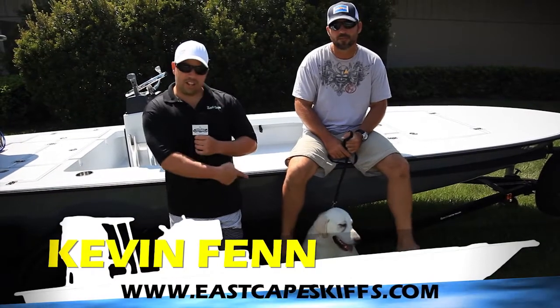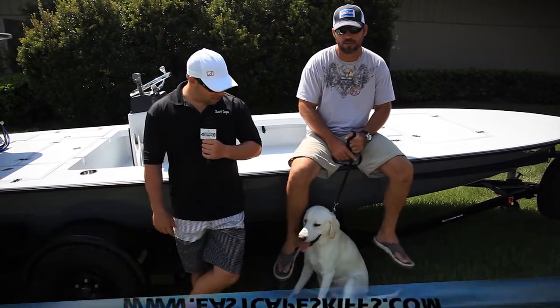Hey everybody, this is Kevin, Mark, and Yeti, and today we've got another Lostman here leaving the shop.